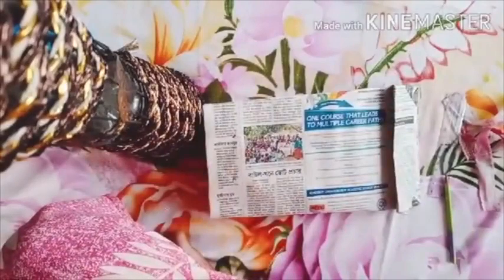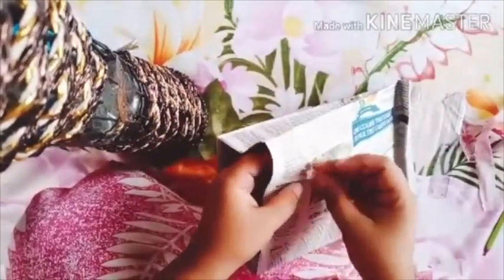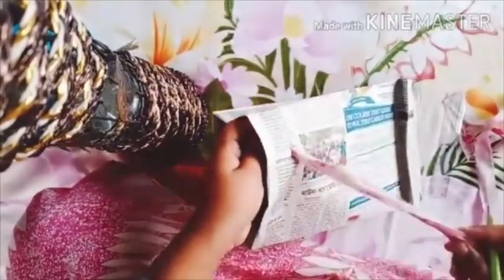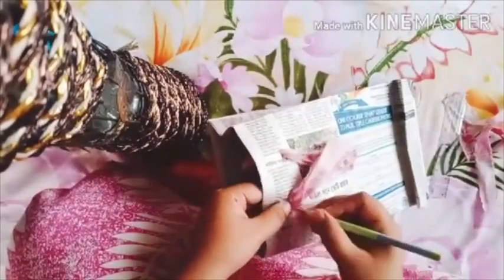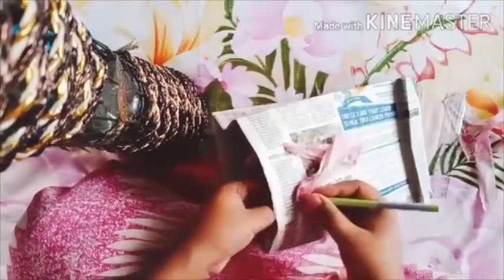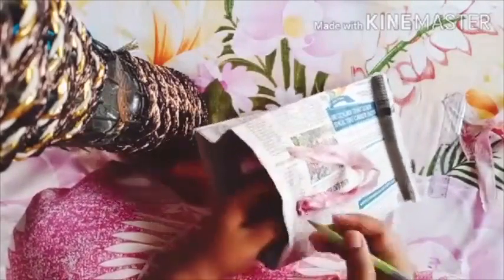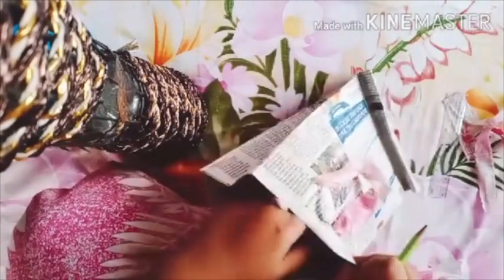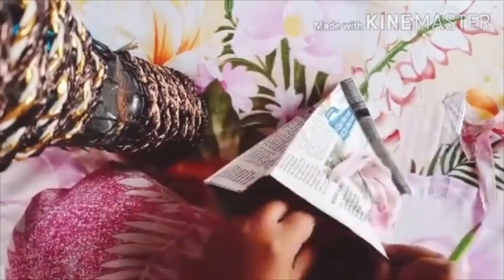Now it's time to make the handle. With the help of a pencil, put it inside. Again on the other side, use the help of a pencil. Children, please be careful while making a hole, otherwise your bag will not get a handle properly.